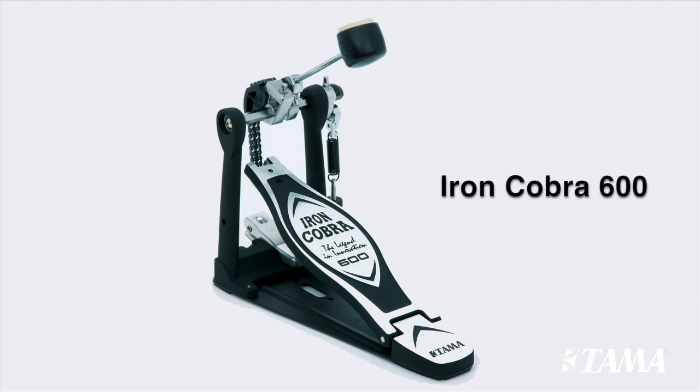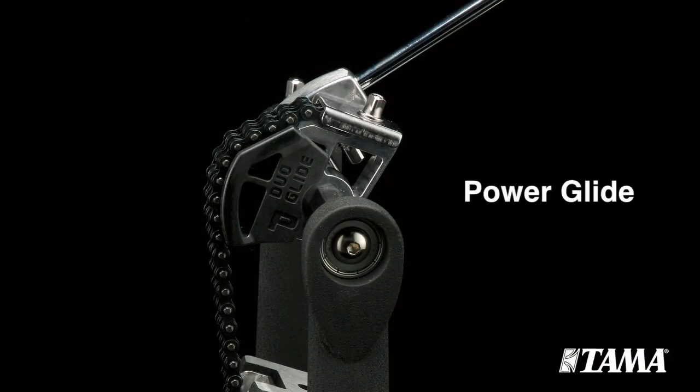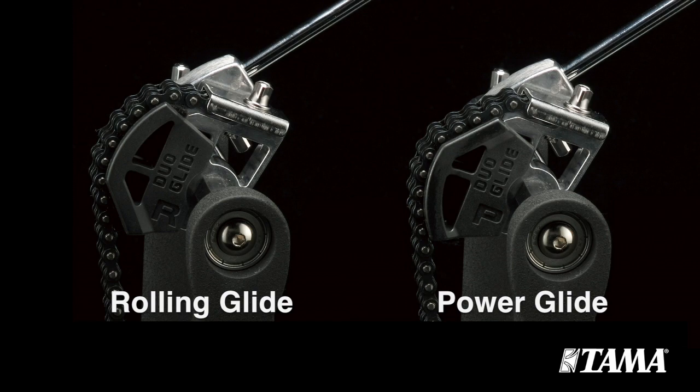The Iron Cobra 600 series are a welcome addition to the Iron Cobra family for 2013. Its most unique feature is a reversible cam called a Duo Glide sprocket. This allows a simple adjustment between an offset power glide feel and a true round rolling glide feel. Drummers can choose the appropriate cam action based on their playing style.